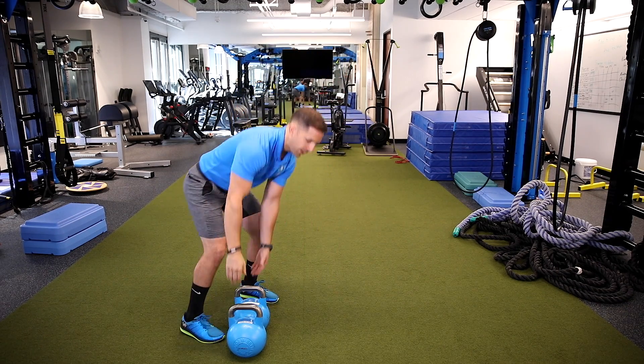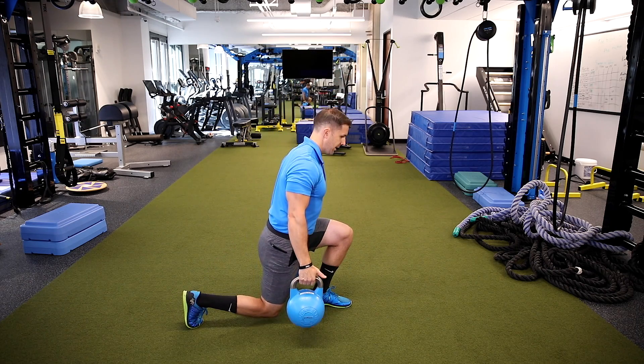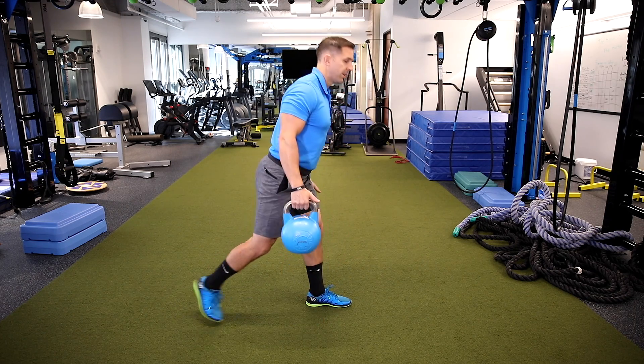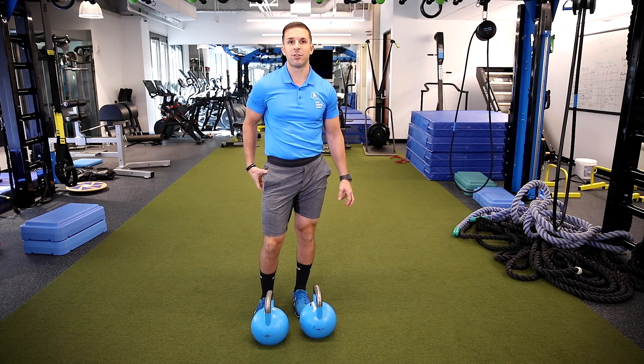Over time I can use kettlebells to get into the same position. Shoulder blades back, inhale and control it down. Focus on those key points and it will be a more effective exercise to really hit those backside muscles.